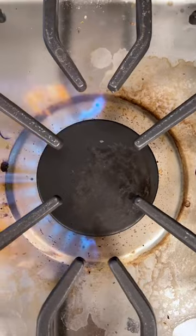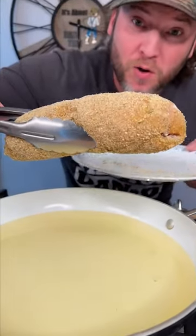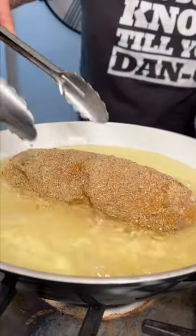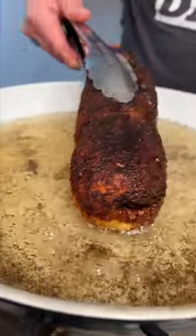Now we're ready for frying. Heat up a pan and add some peanut oil. Go into our peanut oil at 350 degrees. After about two and a half minutes, we give it a flip and rotate it.